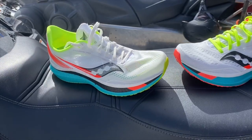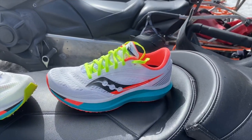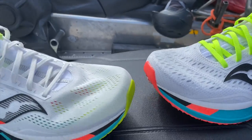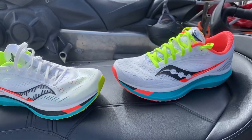The Pro weighs 7.5 ounces, 212 grams, and the Speed weighs 7.8 ounces, or 221 grams — only 3 tenths of an ounce more. I assume that's from its more elaborate upper and the heel counter. So there's not much difference in weight, really. It's really a question of feel.